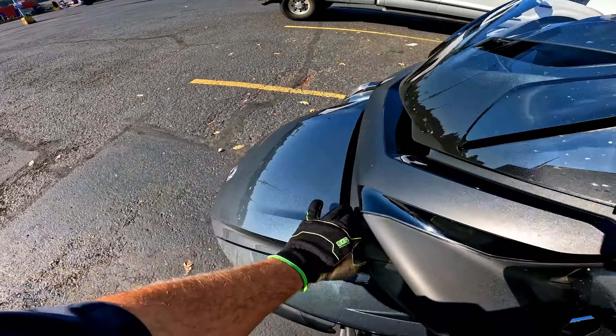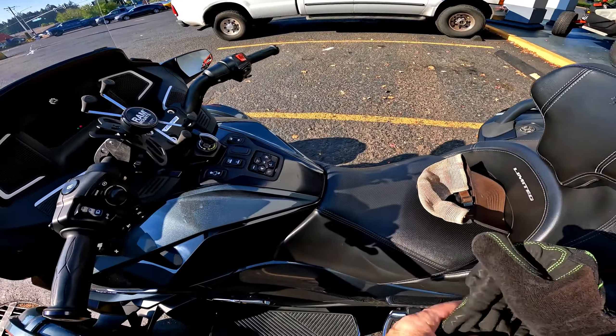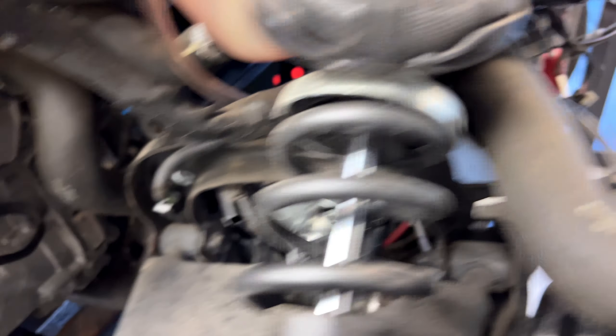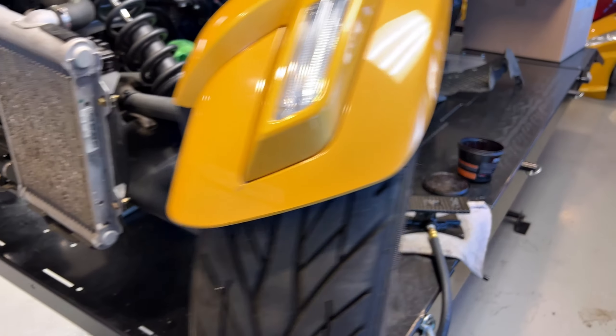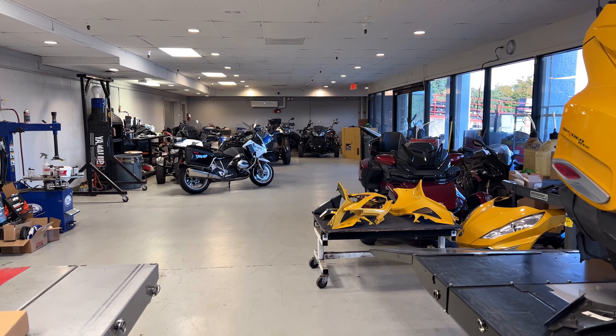All righty, thanks for coming along for a quick rip on a 2020 — I think it's a 2020 — RT Limited. How about that. The new DPS is in there. It's got some nuts and bolts to tighten and button everything up, I still need to do alignment on it, and it needs tires and a belt. One of the other techs is going to do that — he was the original one on this job. So after that, let's roll out of here, it's about that time.